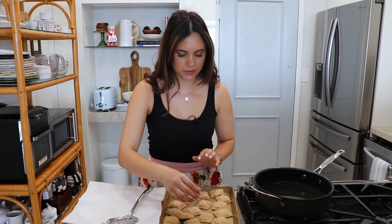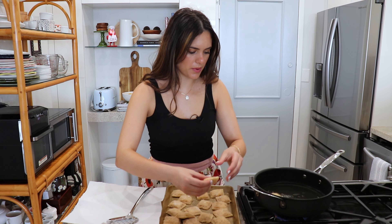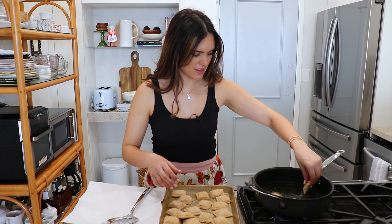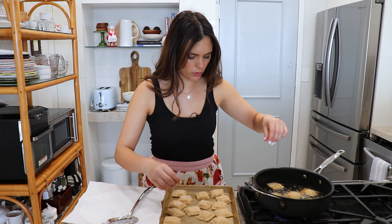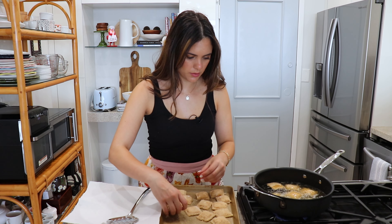My oil is at exactly 350, so I'm gonna go ahead and start placing my raviolis in. These are going to cook for about three to four minutes until they are slightly golden and crispy. Just make sure you're very careful when you put them in, and you want to work in batches — you don't want to overcrowd your oil because then it's not going to cook properly.